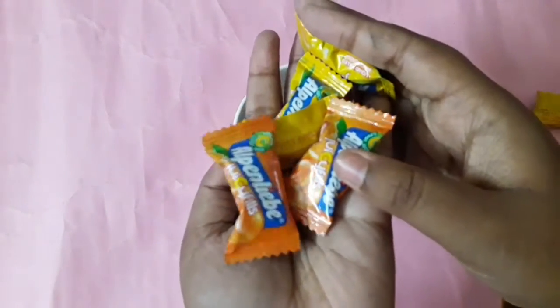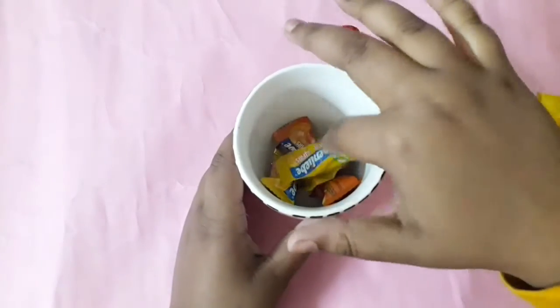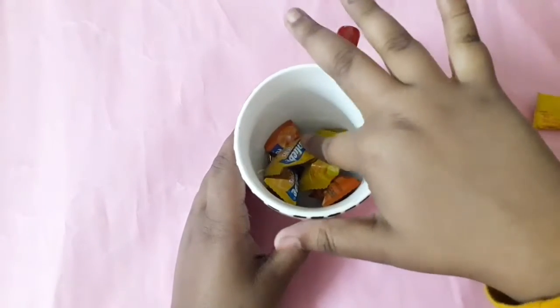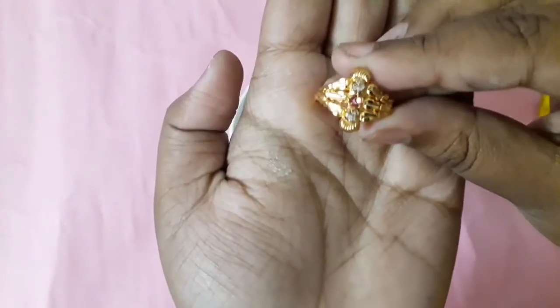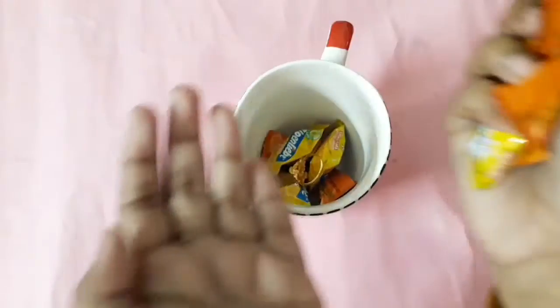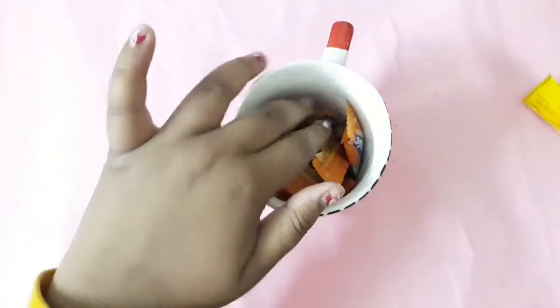I will layer it with chocolates. The chocolates are also part of the gift, right? Now I'll be adding another ring and then again layering it with chocolates. As you can see, you can use different kinds of chocolates here.